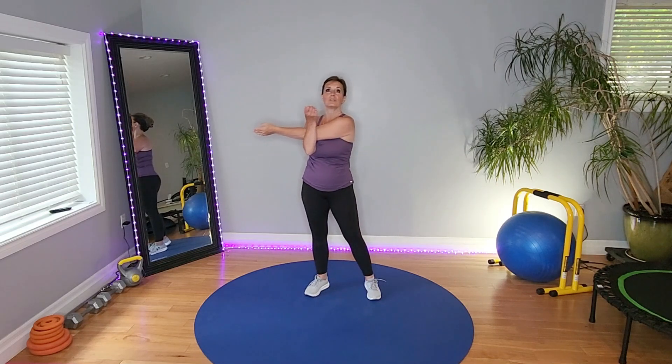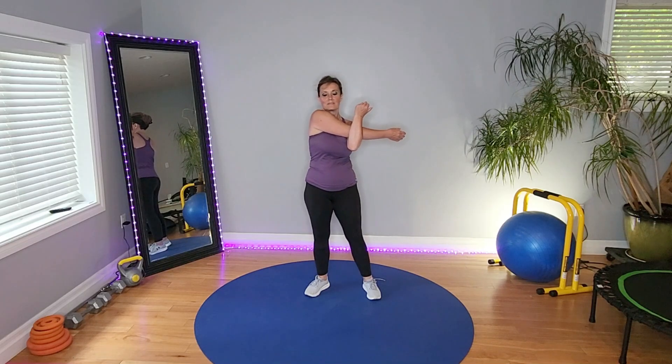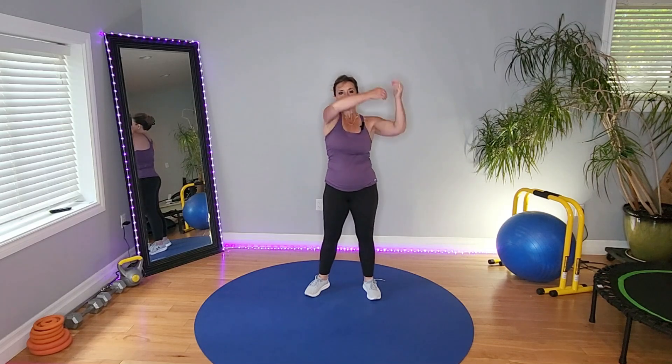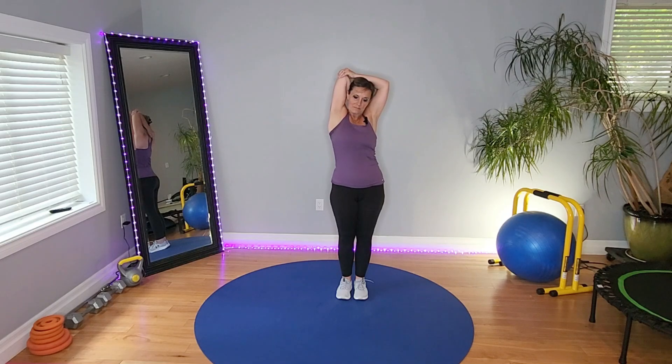Let's do some arm stretches here. Switch it out. Tricep — oh, that feels nice. Other side. Roll your wrists in one direction. Roll them the other direction. Flex them.